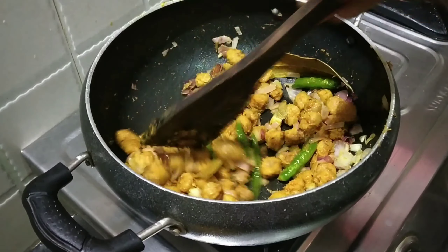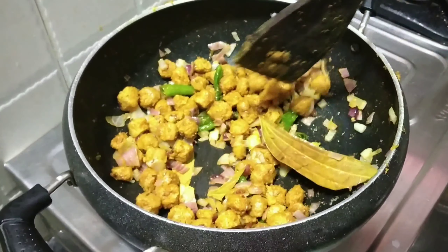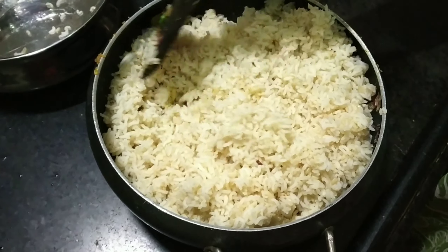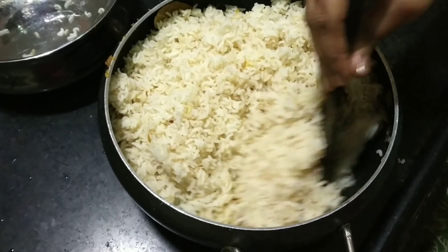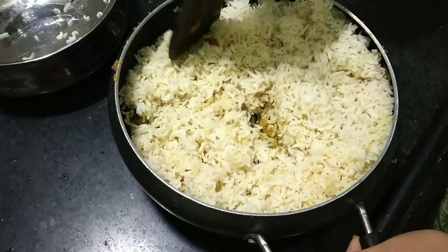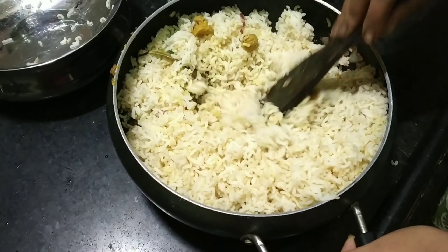Add onions, garlic, and olive oil to the pan. Sauté the onions, then add the soaked rice.